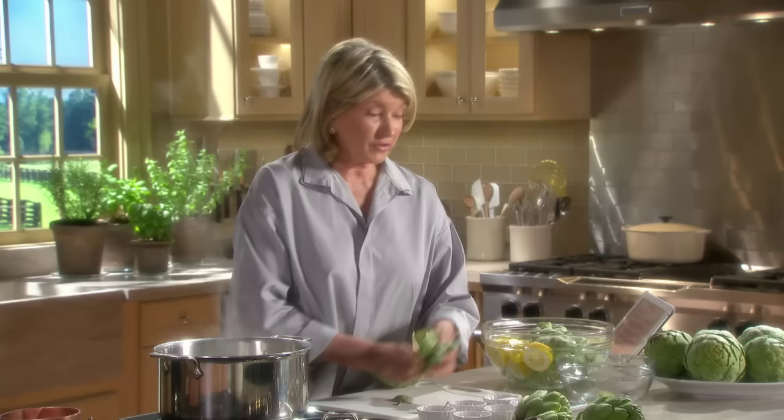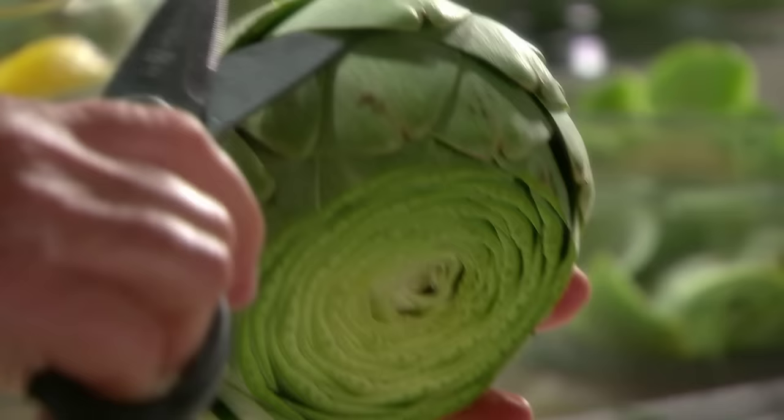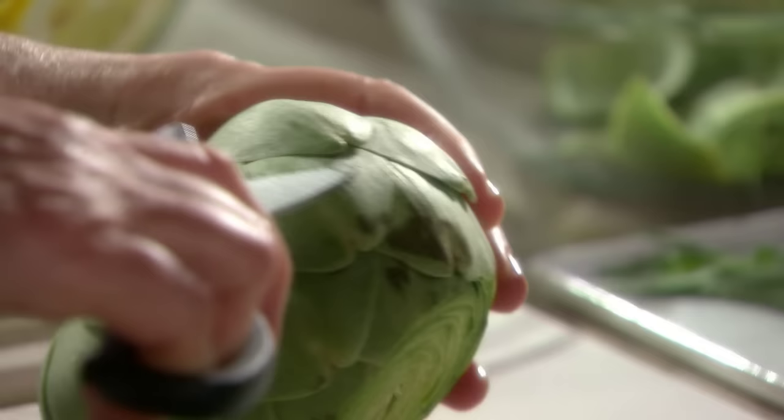But these are so big that I don't think we're going to really need any extra artichoke. Now, with your kitchen shears, just take off that tip of the leaf. Each leaf has a thorn.